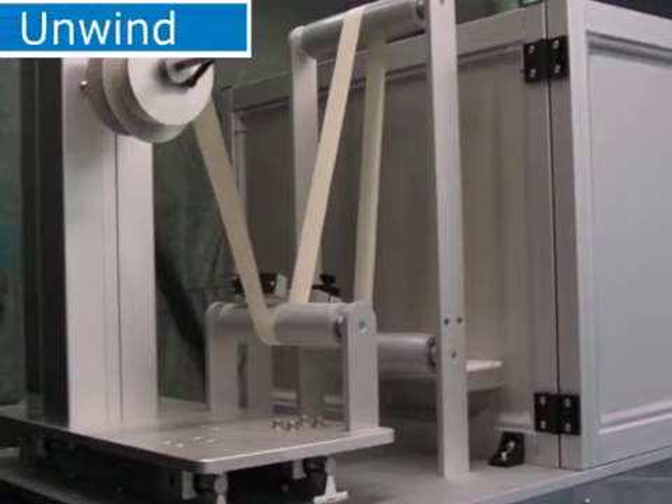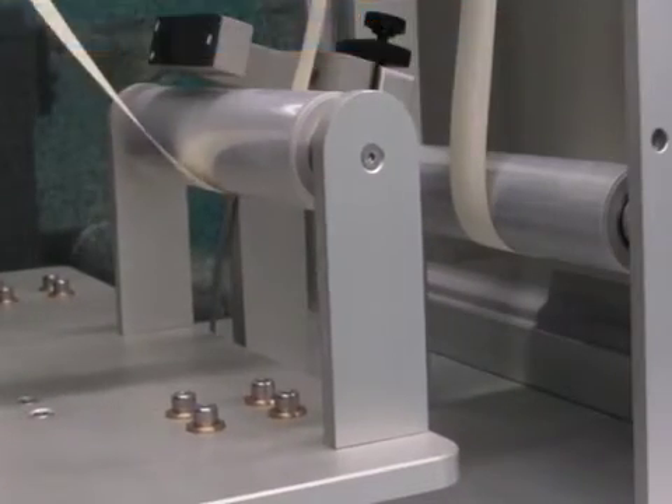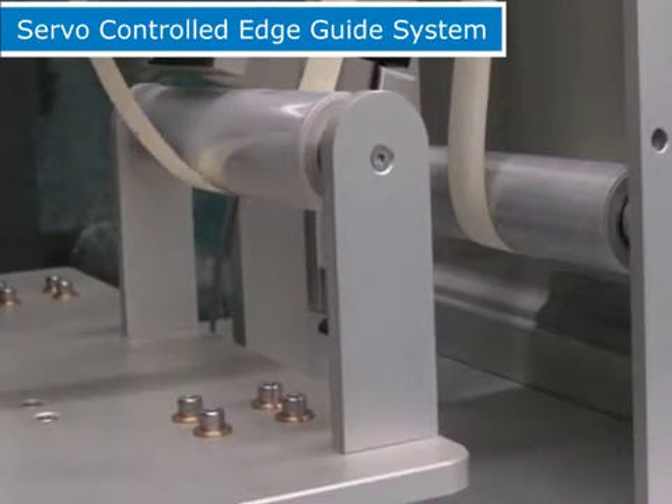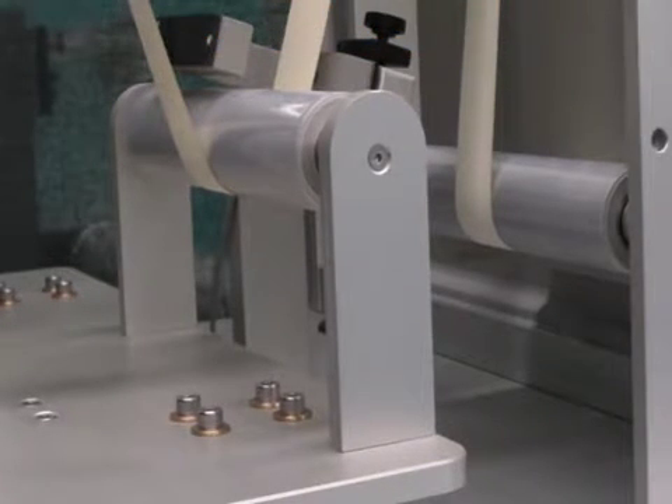Roll material is placed on the motorized unwind. The unwind is mounted on linear ball bearings and a servo control edge guide system is used. This feature assures that the material is always in the correct location and an optic sensor monitors it.